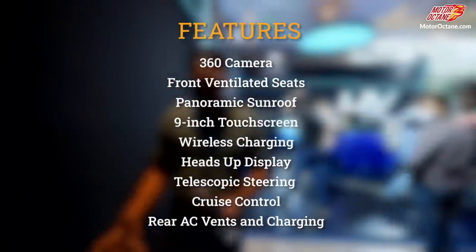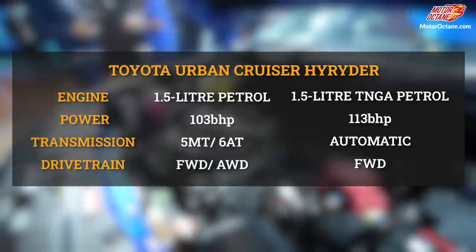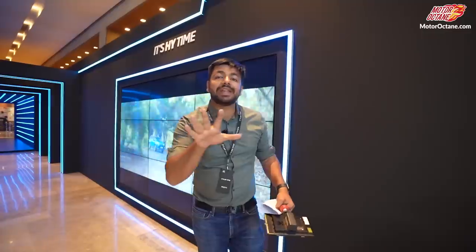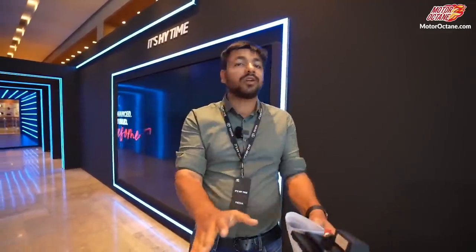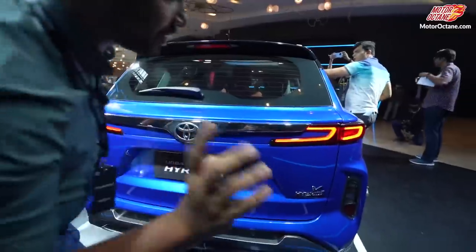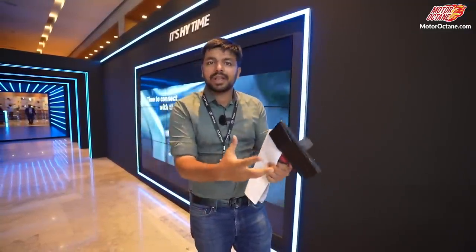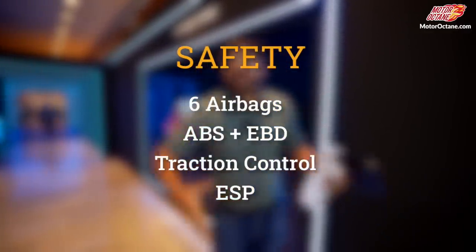Now let's cover the engines and safety features. There will be two engine options. The first is a Maruti 1.5-litre petrol engine producing around 103 to 105 bhp, coming with a 5-speed manual gearbox. The second is Toyota's own 1.5-litre engine — this engine is different — and it will come with proper hybrid technology, similar to what you get in the Camry or Accord hybrid. We saw the car in hybrid spec today. You get rear disc brakes. In terms of safety, you get airbags, ABS, EBD, traction control — you name it. Almost everything from a safety standpoint will be available in this car.